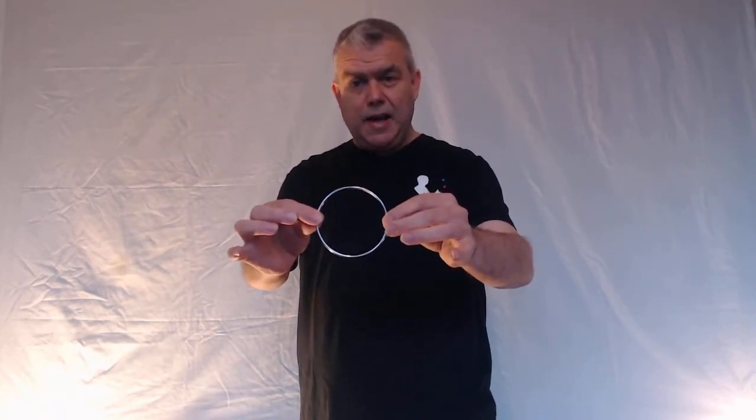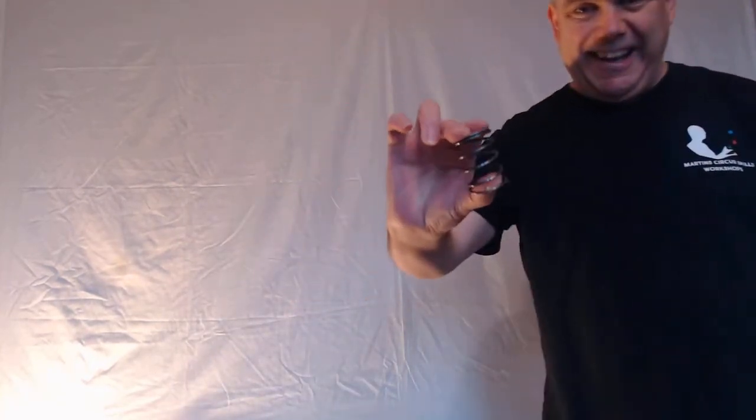What you get in the box is a metal ring — it's about four inches in diameter — and you get a spring as well. So that's all you get in the box, and this is based on a classic puzzle. I think you used to get this kind of puzzle in Christmas crackers, and I'll come back to that point a little bit later on.